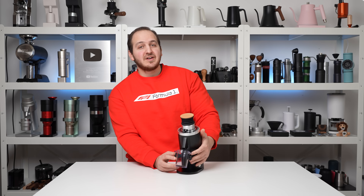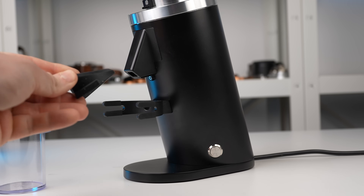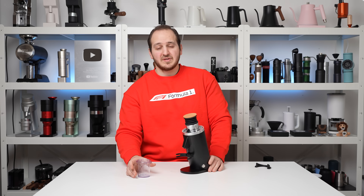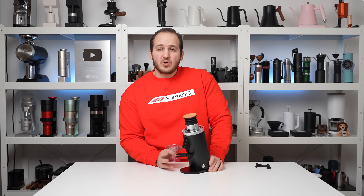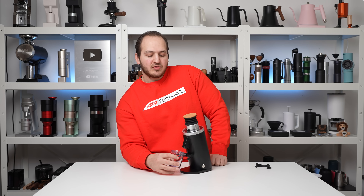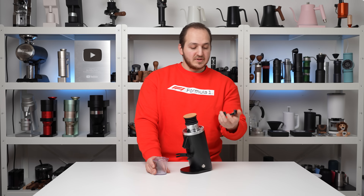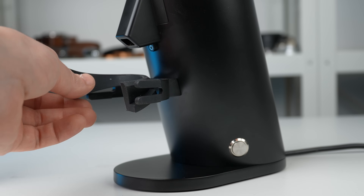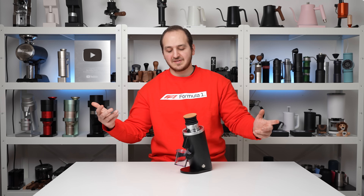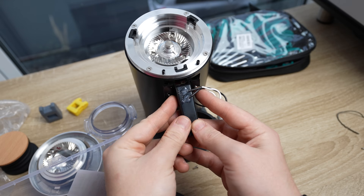Moving up to the dosing cup fork — they've introduced with this one a very nice touch: a silicone insert. With the previous DF64 models, many people were 3D printing customizations so the dosing cup would tilt slightly closer to the grinding chute to avoid ground coffee particles flying everywhere. With this one, they've included a small silicone insert that goes in the dosing cup fork. You hold the dosing cup, put it in place — super simple, at a perfect angle.